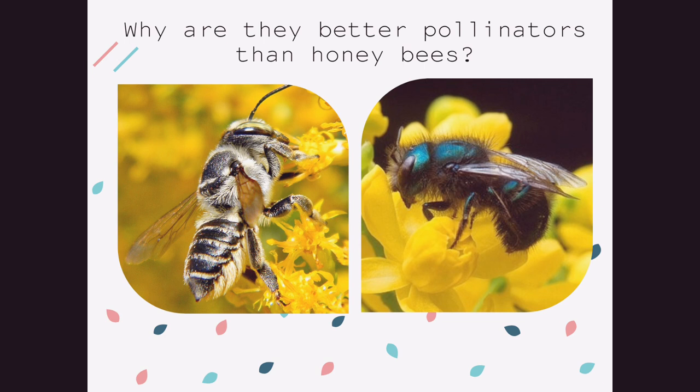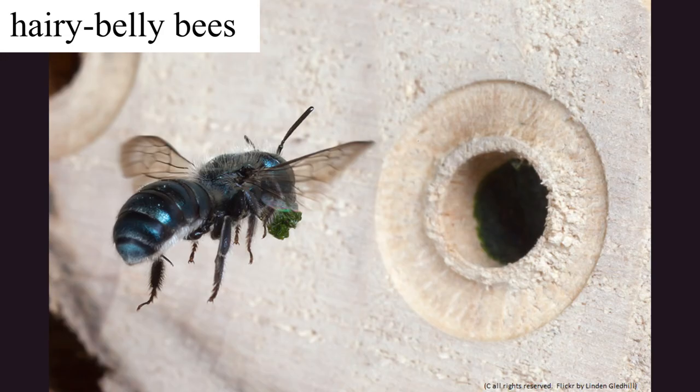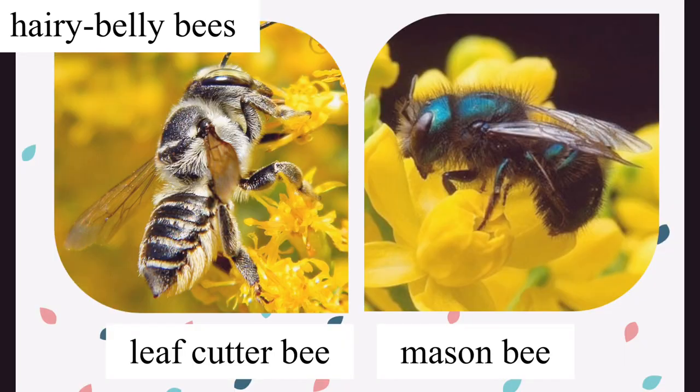Hairy belly bees have more scopa on their belly than a honey bee does on their legs, so they're simply able to carry more pollen at once. But also remember that most of these bees are solitary, meaning they live alone and every female lays eggs — not just the queen. When you have hundreds of worker honey bees working together to support one queen, those workers really don't have to work all that hard. But our solitary bees have to do all this work themselves — the more pollen she collects, the more eggs she can lay.